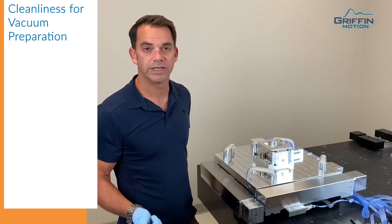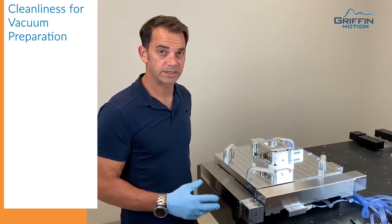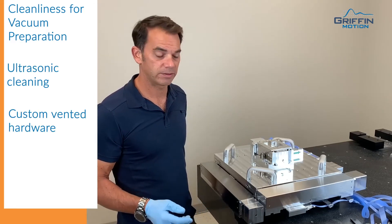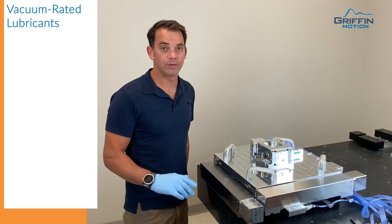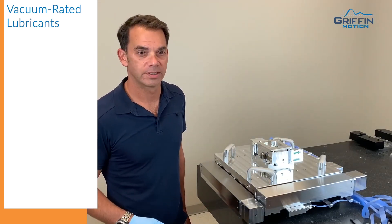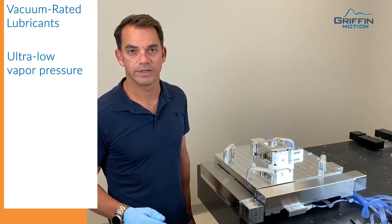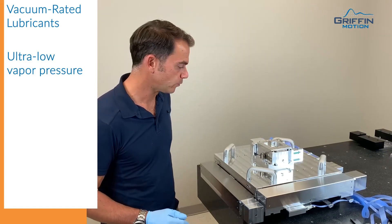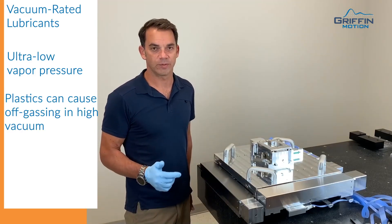All the parts have been cleaned and prepped for vacuum. All the hardware is vented so as not to trap any air, to make pumping down effective. All the lubricants used throughout the stage are low vapor pressure vacuum rated lubricants — they have very low total mass loss and don't offer any source of contamination. All plastics that are inappropriate for vacuum have been removed from the stage.